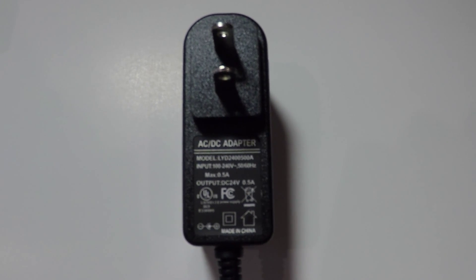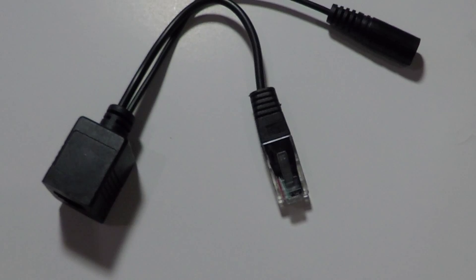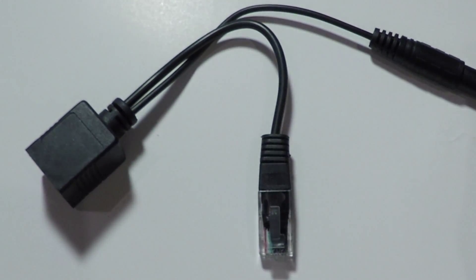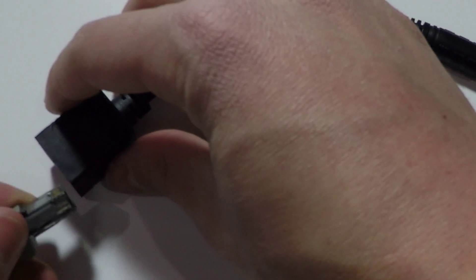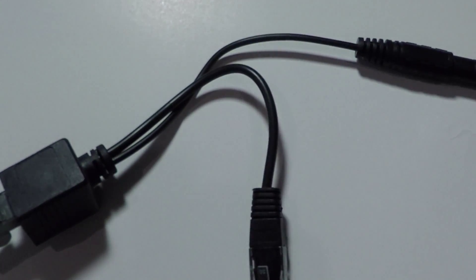The setup is very simple. The 24V DC adapter will connect to the PoE injector. The injector uses 2 pairs of power and 2 pairs of data, so data can also be sent over the same wire if needed. It can provide power on ethernet cables up to 328 feet.